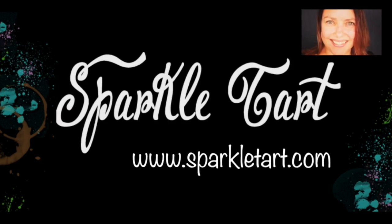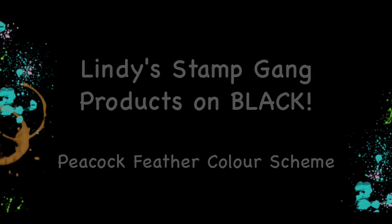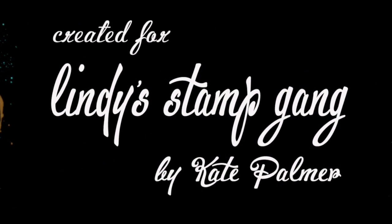You're listening to Kate Palmer from Sparkletart.com and today I'm going to be showing you some peacock-inspired embellishments with some products from Lindy Stamp Gang.